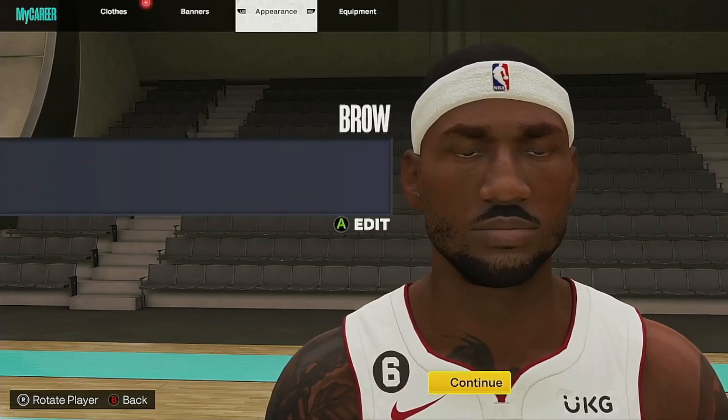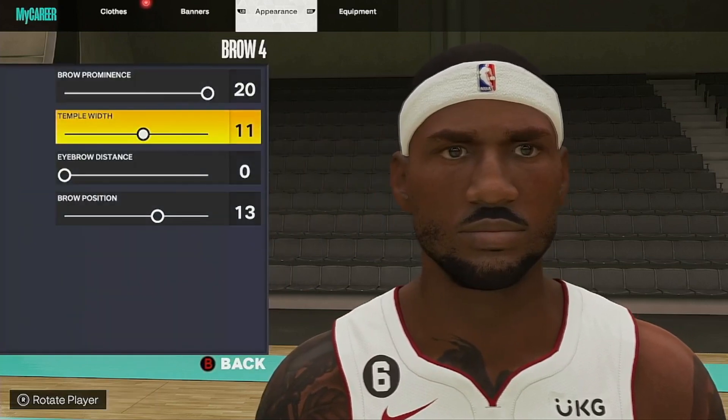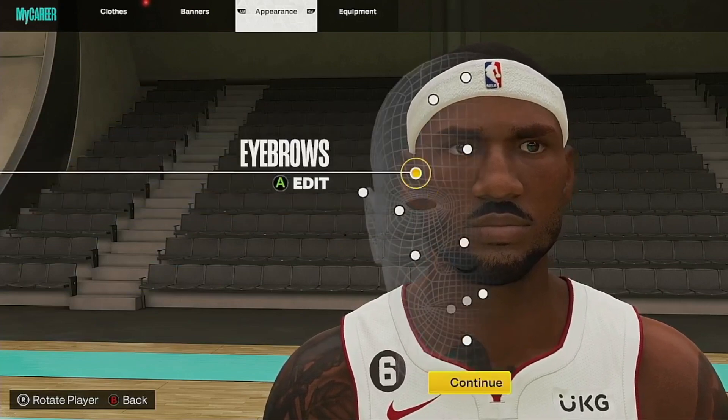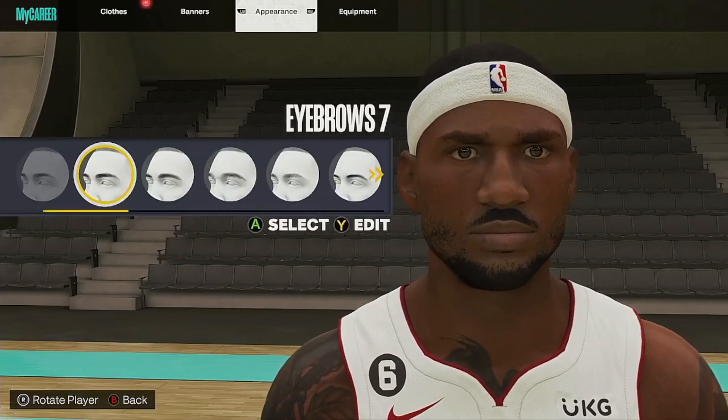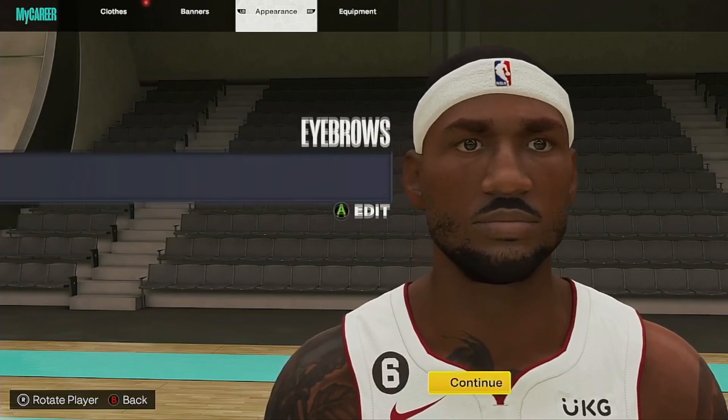Brows are still the same — I kept the brow the same, just like the first LeBron I showed you. It's the same thing on the brow. I didn't change anything. Even on the eyebrows, I kept them the same — still brown.